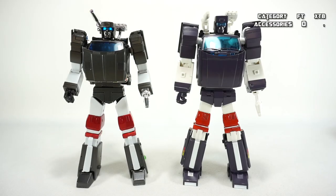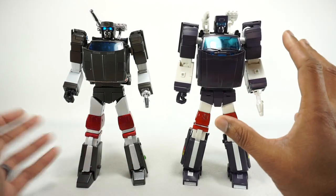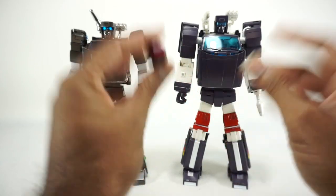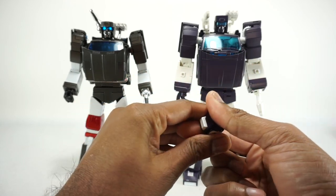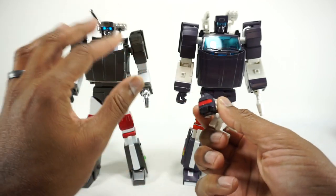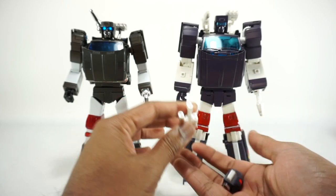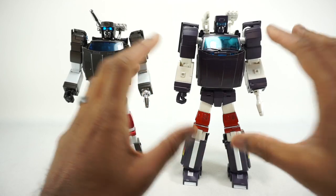Both figures have similar weapon gimmicks, but X-Transbots did something cool — they included parts that allow you to make the figure look like the original toy, with a toy head and toy weapon. It's similar to what Acoustic Wave did with optional parts. Fans Toys doesn't come with any toy parts, so gimmicks go to X-Transbots for that neat nod to the toy.